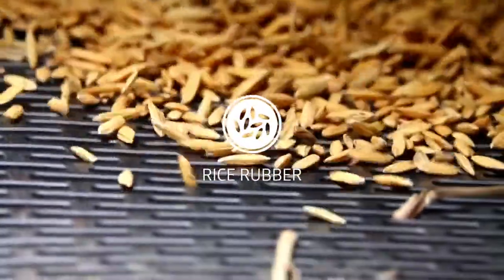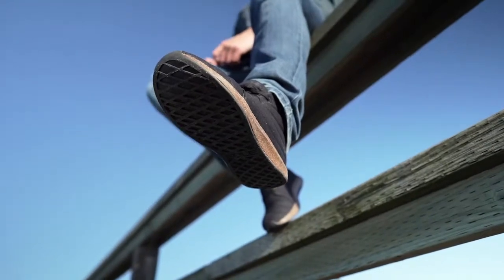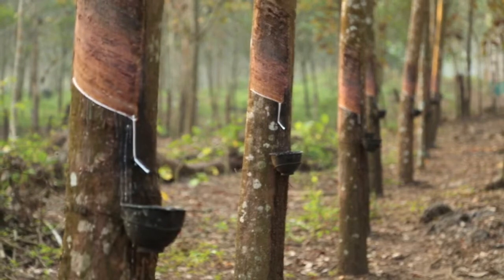The outsole is made from rice rubber, and the rice husk increases the durability of the natural rubber to be comparable to carbon rubber. Natural rubber comes from the sap of the rubber tree — it uses seven times less energy than its petroleum-based counterparts and naturally buffers CO2 out of the environment.